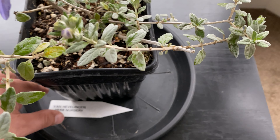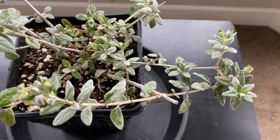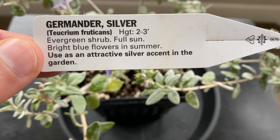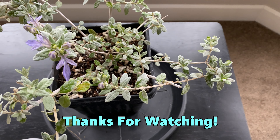So that is an interesting one. The name again is germander. The scientific name is Teucrium fruticans. You might want to try that one if you're into Mediterranean plants.